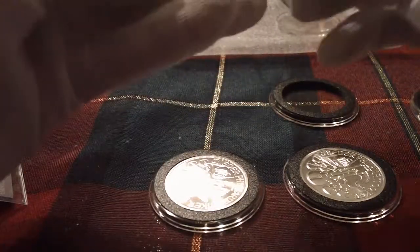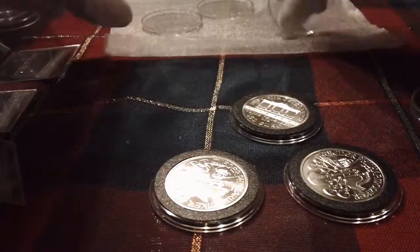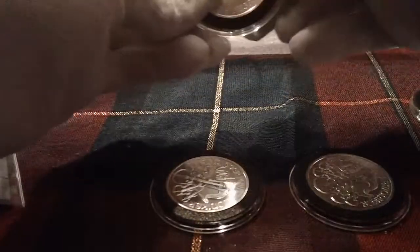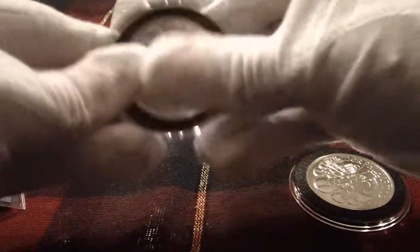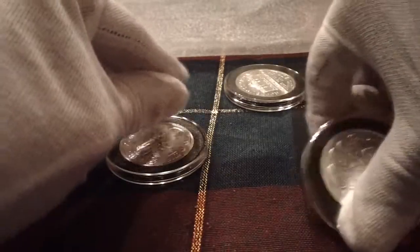Not sure if I'll be getting any more silver the rest of the year. I still need to do a silver count — I'm not sure even where I'm at at this point. I know I'm behind where I wanted to be, but I'm still less than ten months in, so we'll see about that.